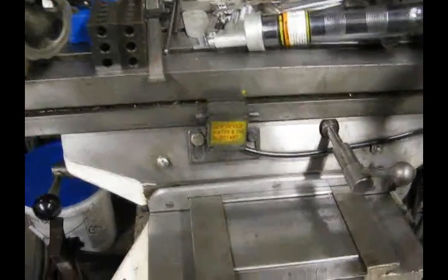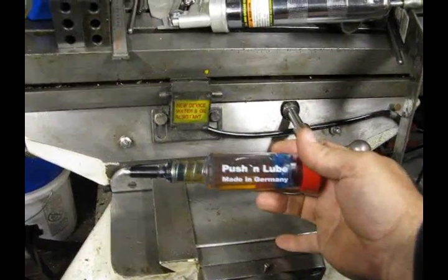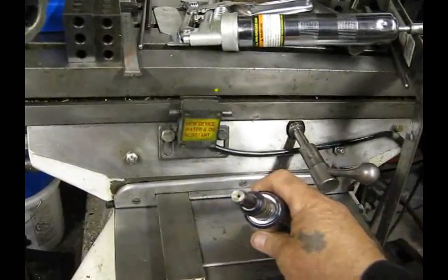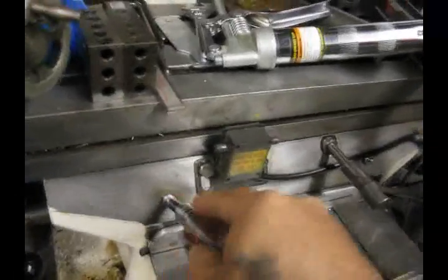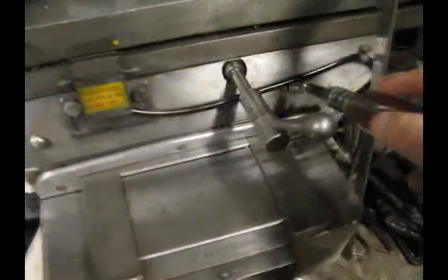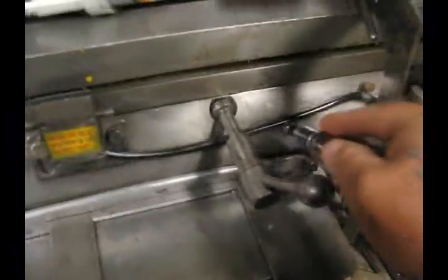What you need is a specialized gun that is designed for oiling the table. And here it is — this is the Puschen Lube, it's made in Germany. I'll tell you at the end of this where you can get it. It's got a tip that's properly designed to inject way oil into these fittings, and as you do that, it goes through channels in the table and lubricates all areas of the machine.